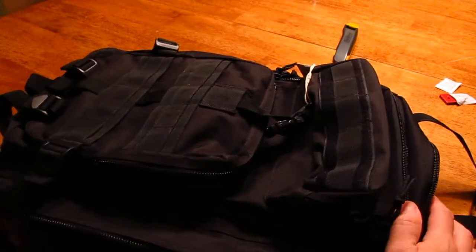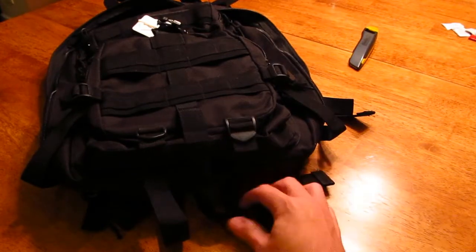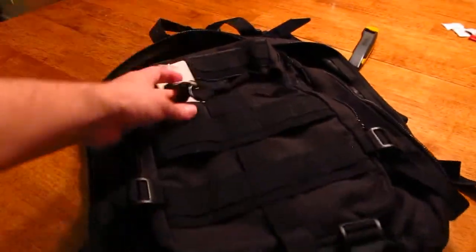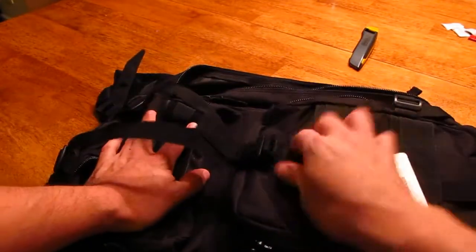This is a 15.6-inch laptop and it will fit inside. For those not going to use this backpack in any sort of bug-out bag configuration, the backpack has straps on the bottom where you could attach something, and this strap goes with the D-ring over there.